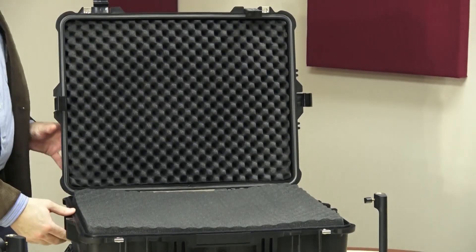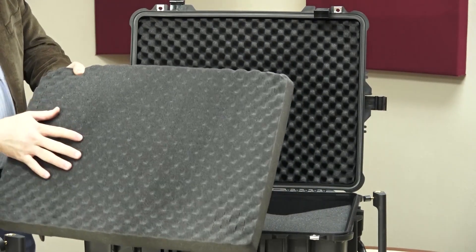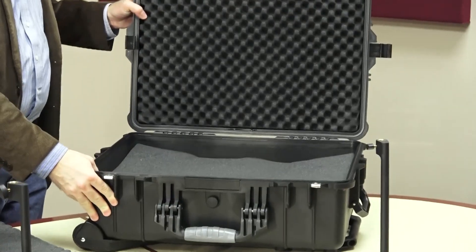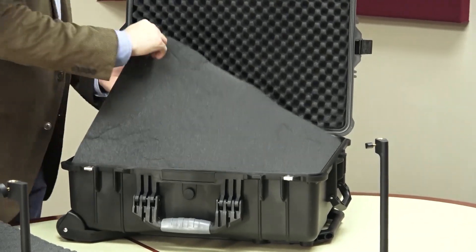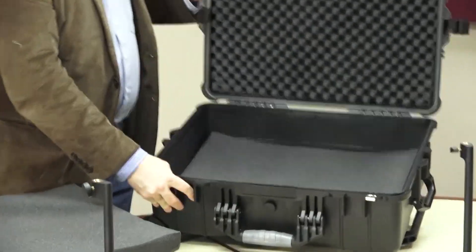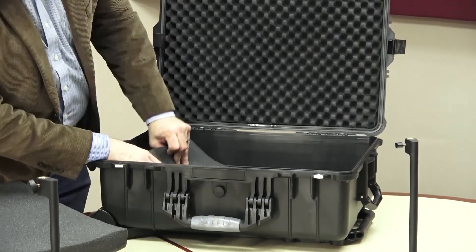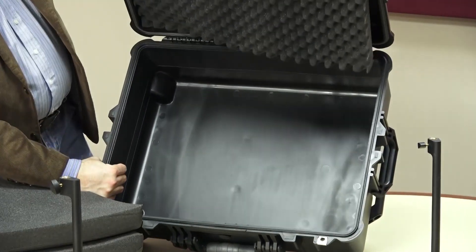Four clasps clamp it down, which is good for holding it closed, but it's a bit annoying when trying to open it because one of them tries to close back on you. You've got eggshell foam at the top. You also have pick-apart foam where you can make custom size pieces — you can pull pieces out for whatever piece of equipment you have. At the bottom there's also a solid piece of foam that is not pick-apart, just a generic piece of foam, and yet another piece of foam below that.